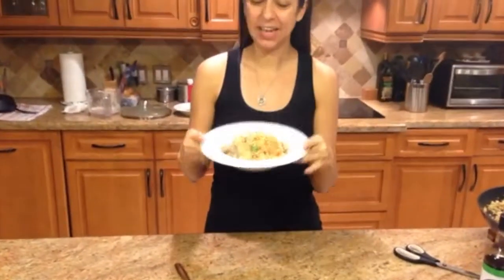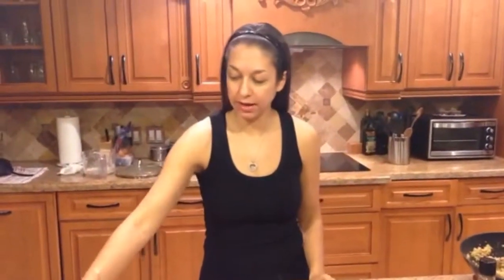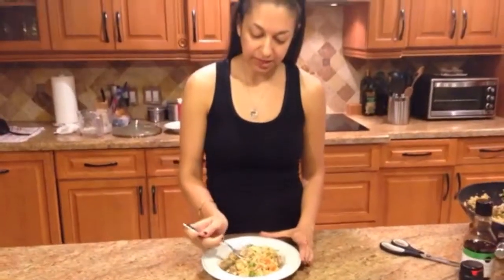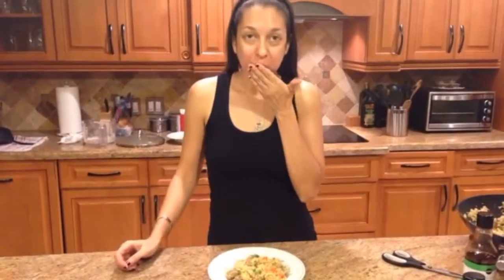Everything is plated and now I'm just going to add some scallion as a garnish. Yummy! Now we are going to do the taste test — let's see how it goes. That's really good and definitely a do-over. Okay guys, if you want to see me do more recipes let me know — bye!